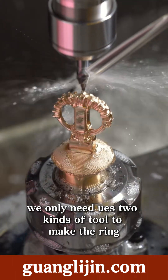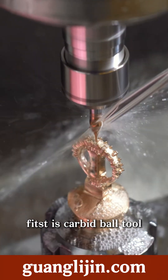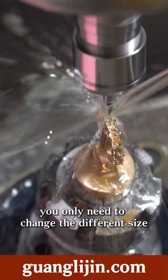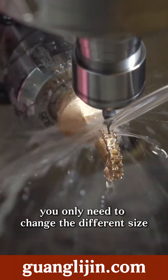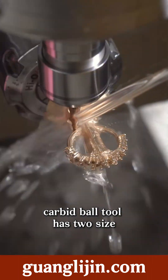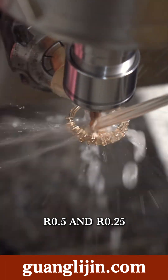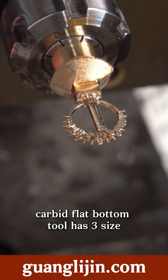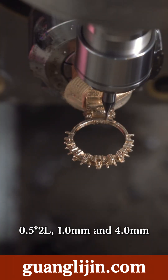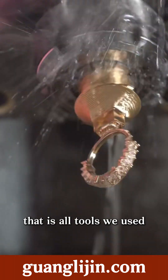We only need to use two kinds of tools to make the ring. First is the carpet bolt tool. Second is the carpet flat bolt tool. You only need to change the different side. The carpet bolt tool has two sides: 0.5 and 0.25. The carpet flat bolt tool has three sides: 12mm, 4mm, and 4mm. That is all the tools we used.